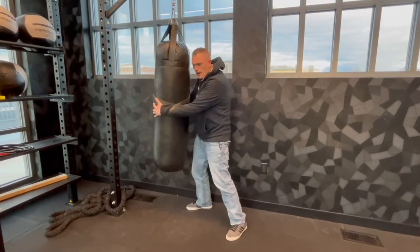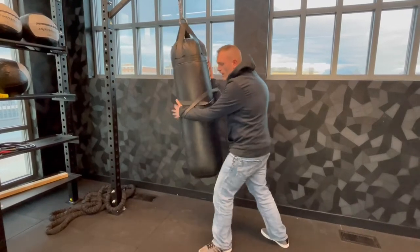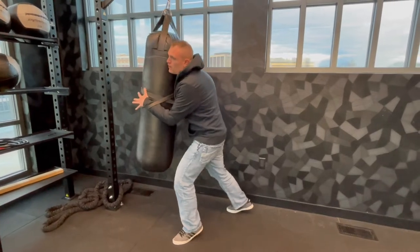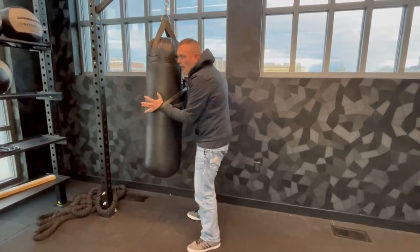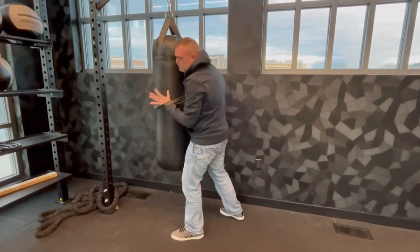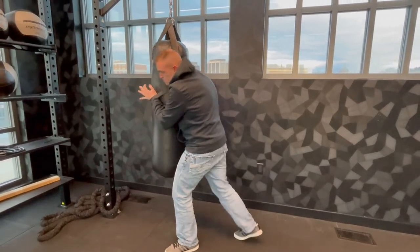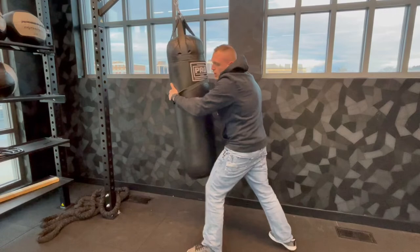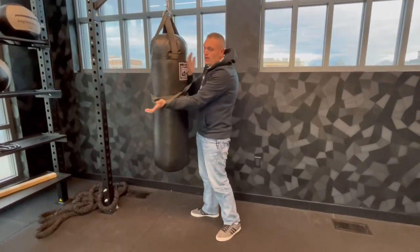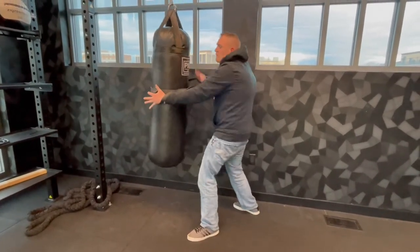The next thing we want to do is really work on moving the guy around with short little choppy moves when he's not expecting it. We can fake him out: push, push, push, and then pull. On the pull, we pull back, get a little space, and land a short little choppy elbow. So: push, push, and then come back. These bands are simulating the fact that he's trying to control our arms, but we do need to get just enough space and give him something.